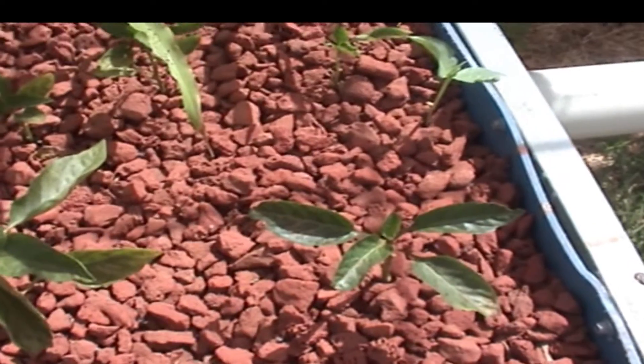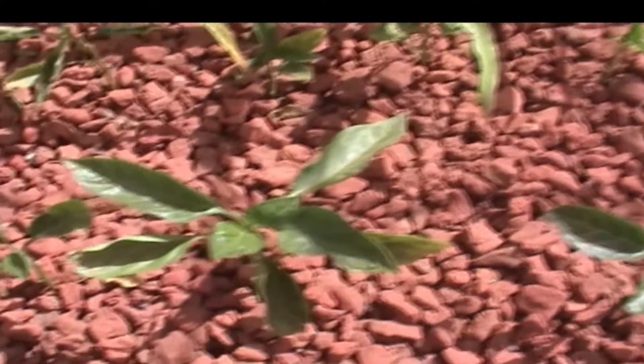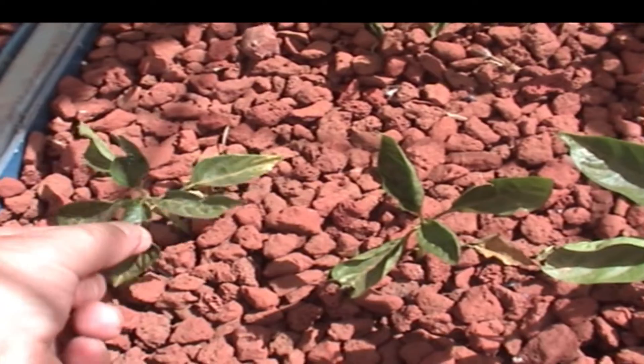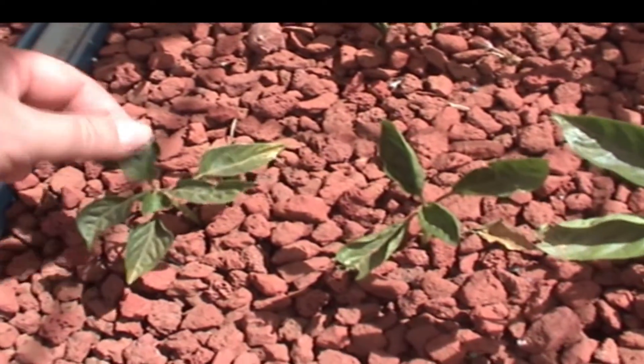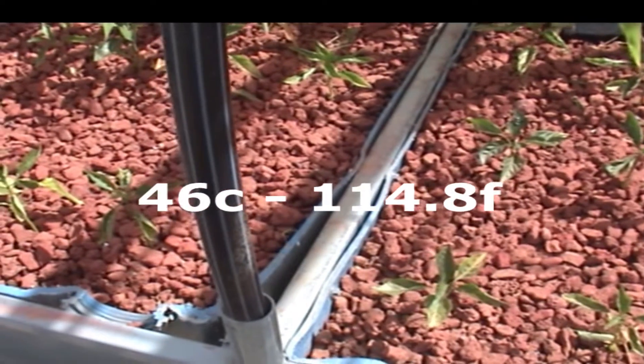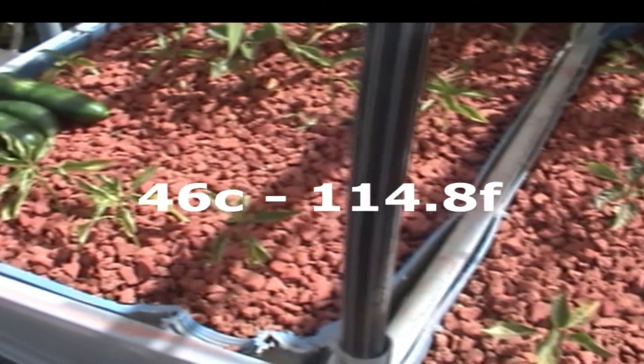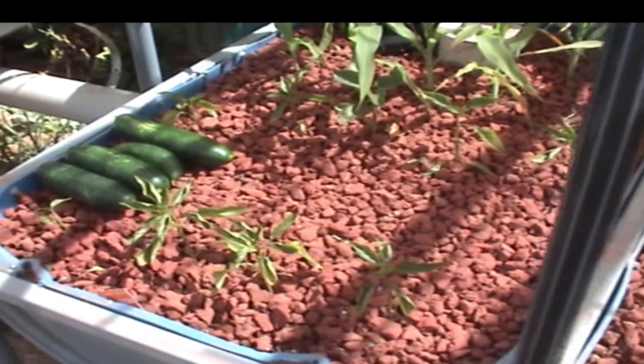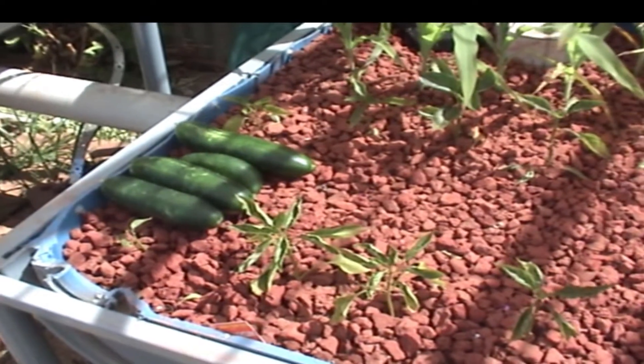Some of the back ones are starting to grow and get some new leaves on them now. I've had a lot of problems with the heat. We had 45 degrees, forecast went up to 46 — I'll put that in Fahrenheit for you. They just didn't like the hot weather.